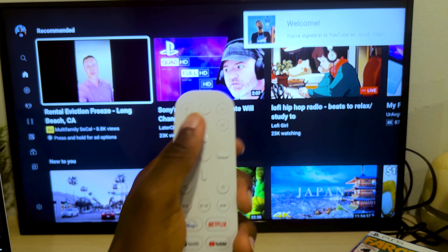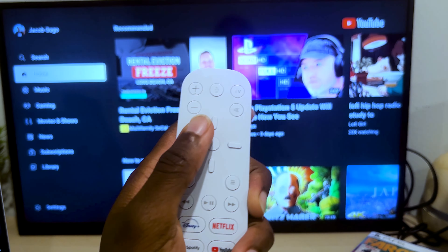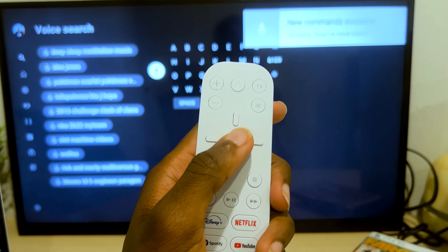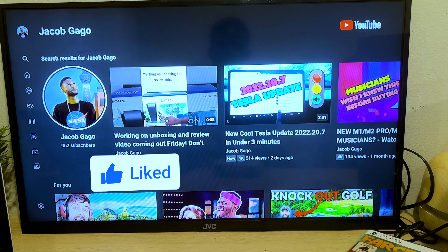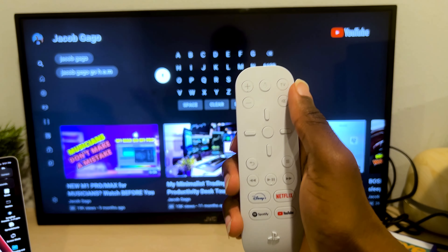You can also do this within YouTube. If you click the microphone again it navigates towards the PS5. You come to search, click the YouTube button, say 'Jacob Gago,' and there it is — there goes my channel.